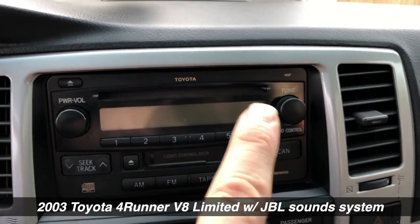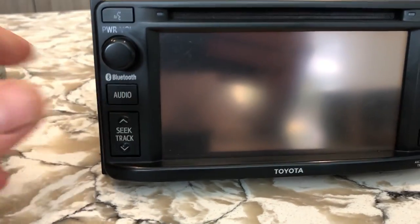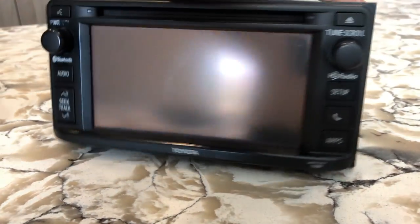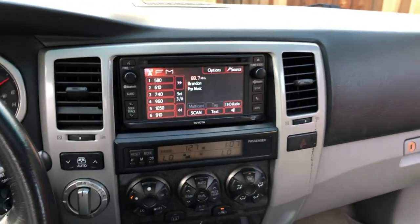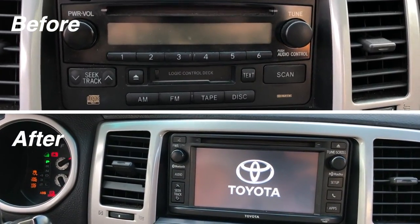My 4Runner came with the old-looking head unit — CD, tape, radio, no touchscreen, no Bluetooth. I was going to go with an aftermarket unit at about $200, plus all the wiring harnesses and adapters would have been about $350 total. Then I came across this really cool find: you can literally take a radio out of a 2015, 2016, or 2017 Toyota Yaris that has touchscreen, HD radio, and Bluetooth, and it's a direct fit into your 2003 through 2009 Toyota 4Runner. You just bolt it in, your dash goes right over it, and it looks factory and original.